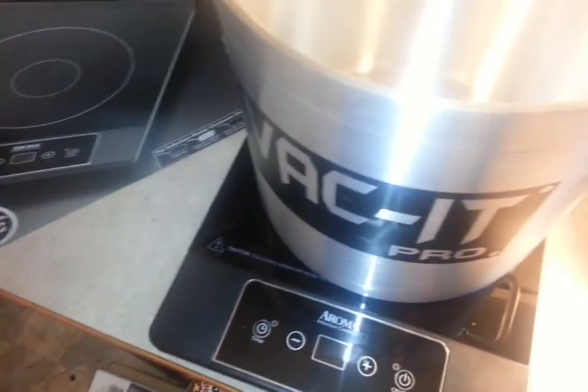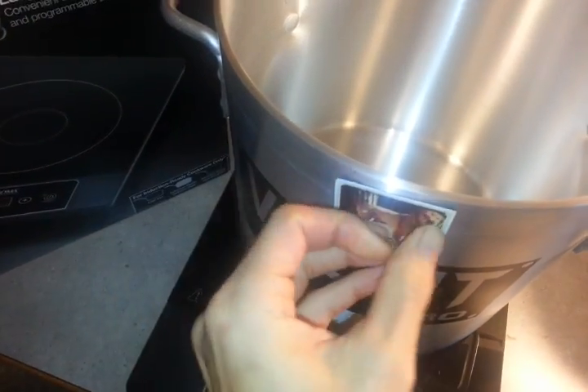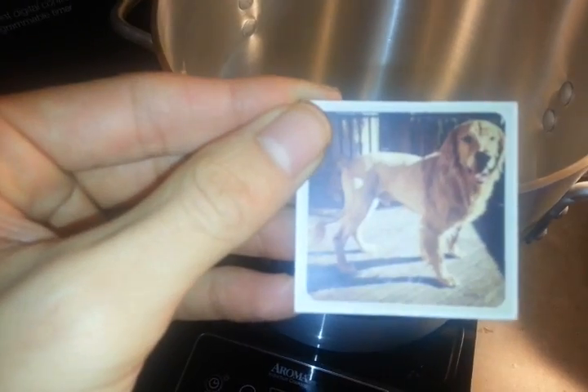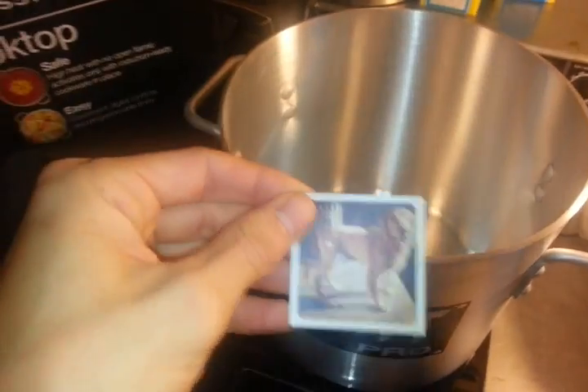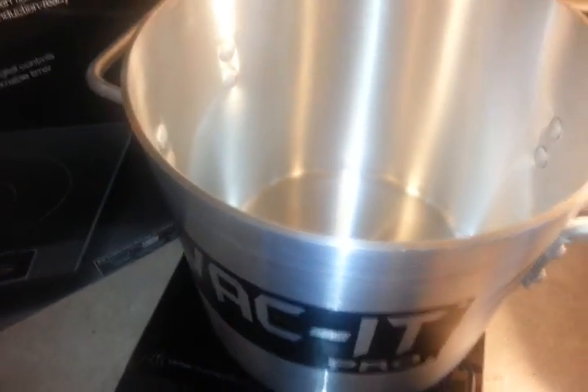Another way that you can test it is to take a magnet and try to stick it on there. If the magnet sticks — yep, see, the magnet's not sticking. See my awesome dog? That's his summer cut. I shave him like a lion — less fur for me and more rad for him.